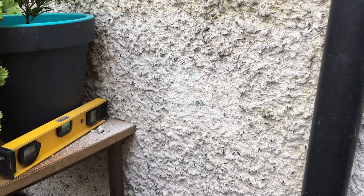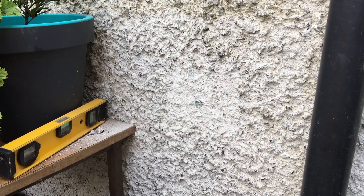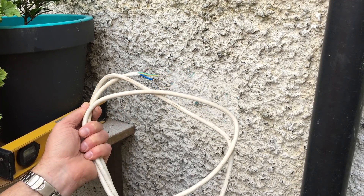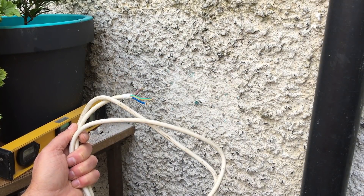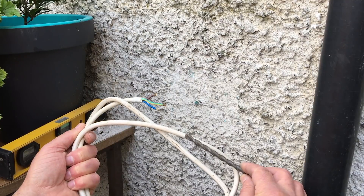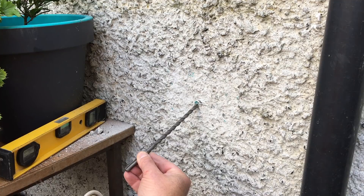Before you drill, make sure there's no obstruction on the other side of the wall, and also decide on how big the hole is going to be depending on the cable you're going to use. I'm using the cable off an old extension lead — it will be good enough to go to the socket within the shed so I can plug and unplug it. It's also a good idea to drill the hole around the same size, if not a little bit smaller, than the cable itself. When you're drilling, drill up at an angle because if there is any moisture or water it won't be able to get in.